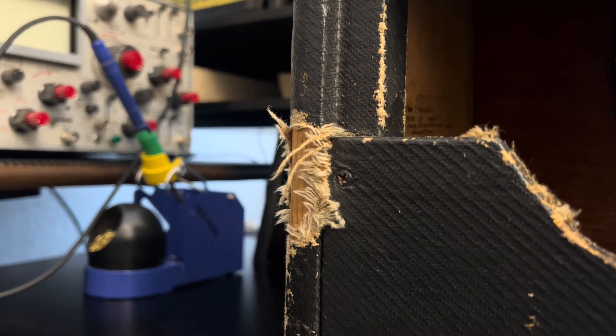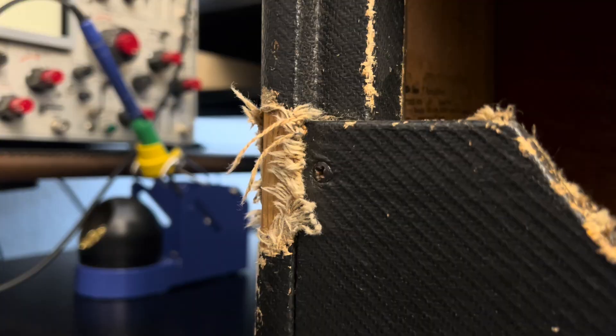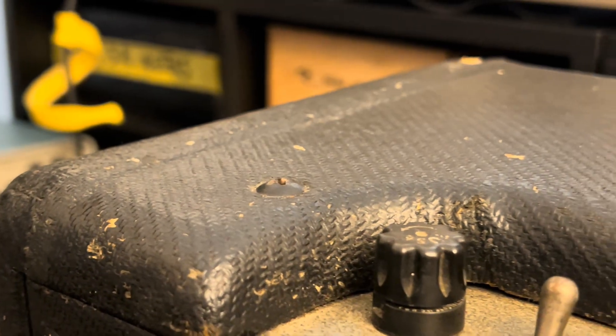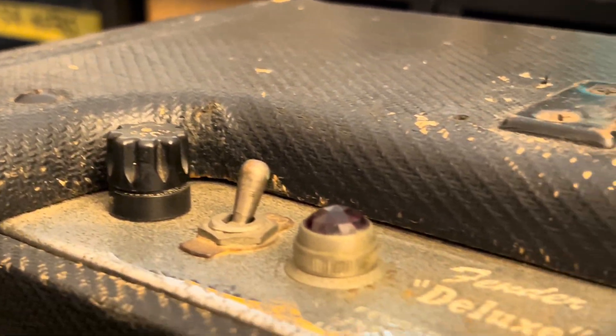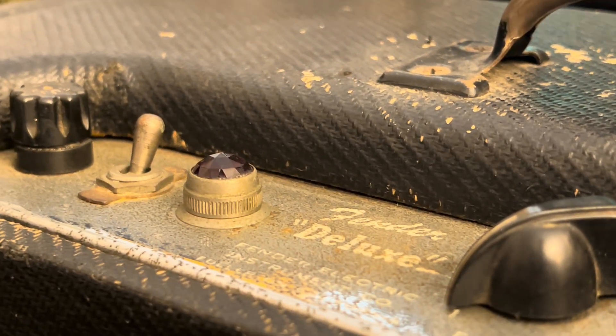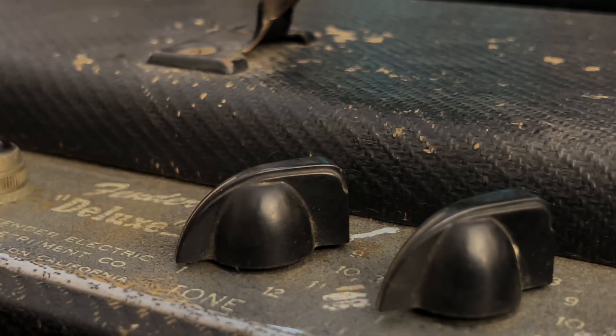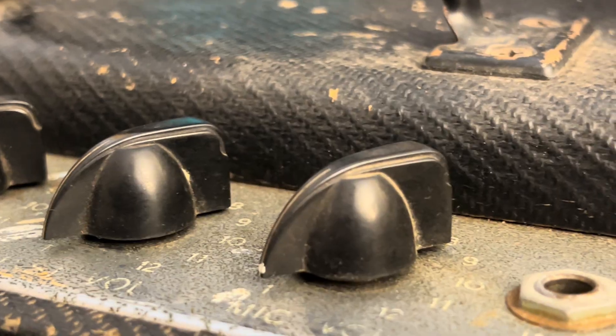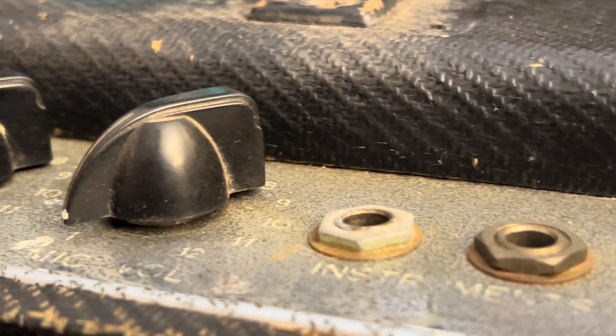We're going to get our marching orders sorted out for this guy. In the meantime, just luxuriate your eyeballs, bask in it. She's just right. Who cares that she's been painted at some point in the past? Who cares? Look at it. Why would you not love her? I do. She's just perfect.